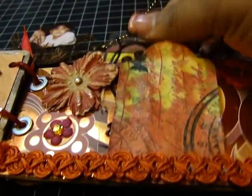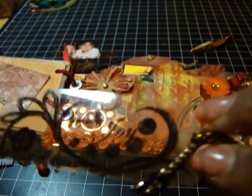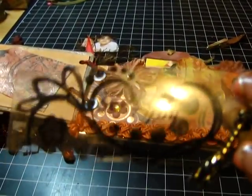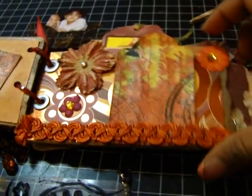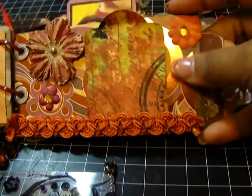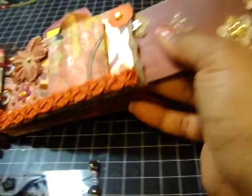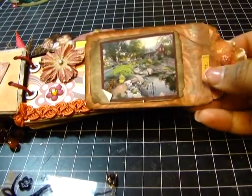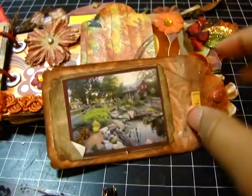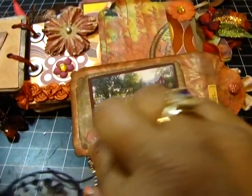Then here I have a tag that I put up on dimensionals. This is just a piece of plastic packaging material that I stamped with Stays On ink and put a little ribbon on. Here's some more Prima flowers. And this is a beautiful foiled paper. Then here I have another tag that I made.